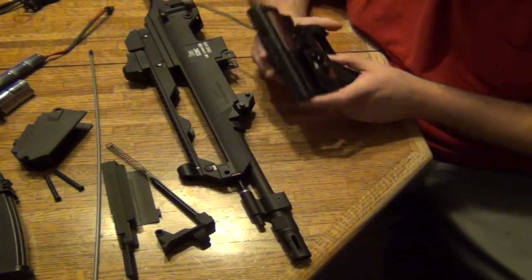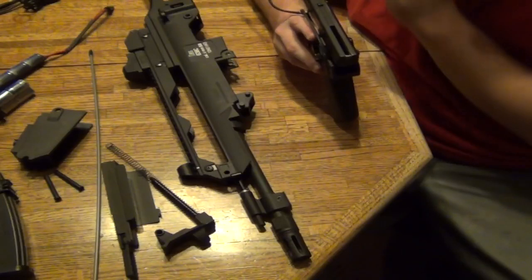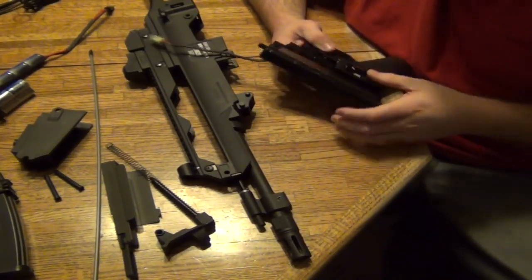If the nozzle is cracked, I would just buy a new nozzle head — you might as well fix it properly. You could also buy something with better build quality so it'll last longer.